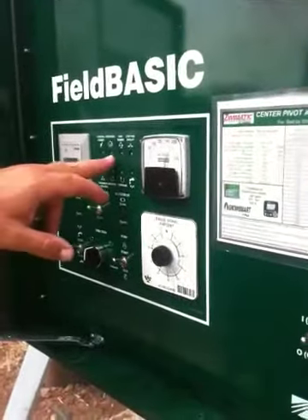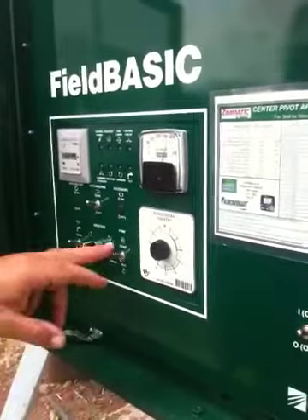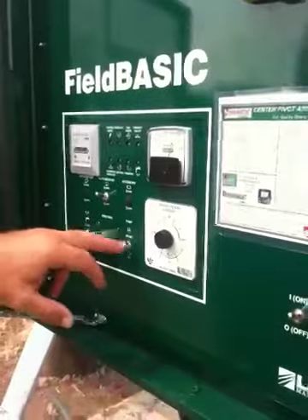It'll shut the machine off, and then when this lights up, you start your direction you want to go. After it pressures up, you've got your direction you're going, then flip that to run.